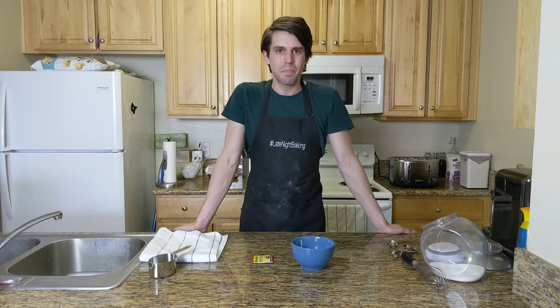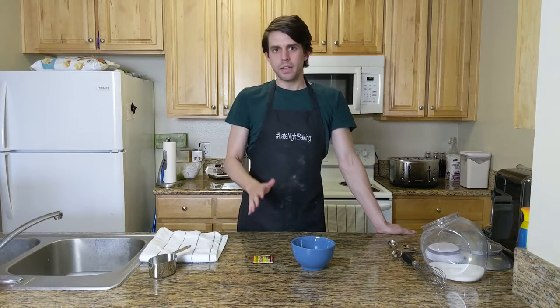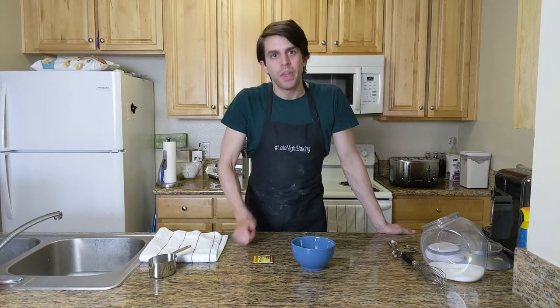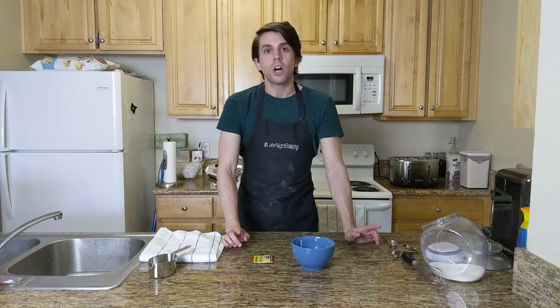Welcome to tonight's episode of Late Night Baking. Now, before we begin, I want you to know I've been reading all of the angry emails and I finally decided to address the problem. I bought a microphone. Now, I'm still working on the sound, but you can all stop twisting my arm about the audio.